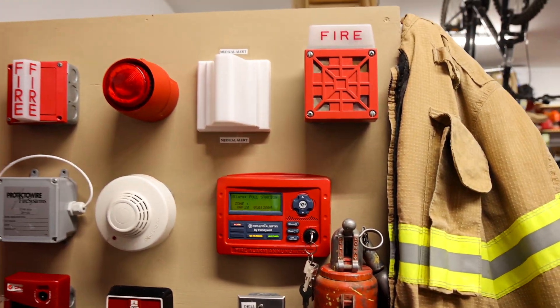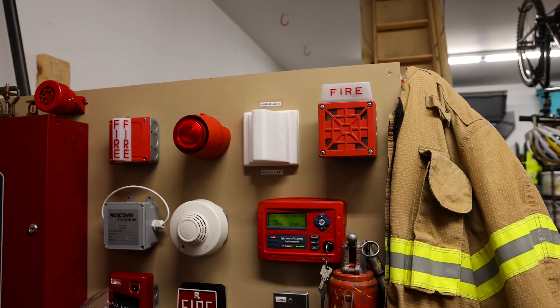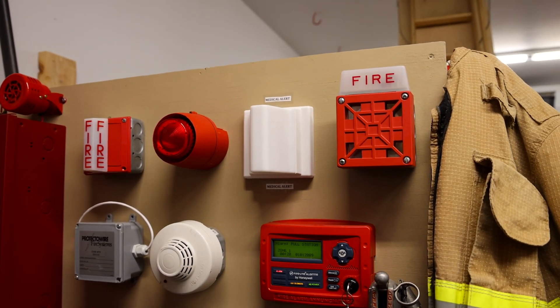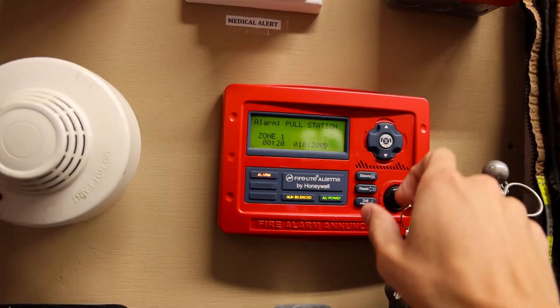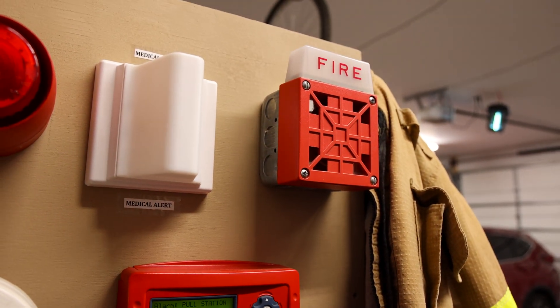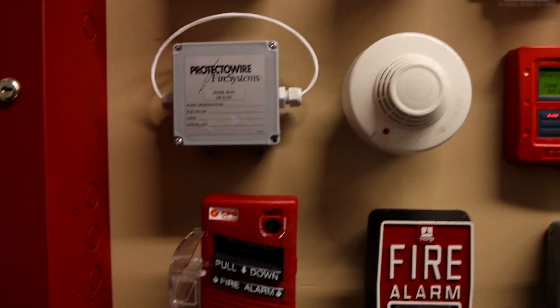I don't know about you, but I think the 7002T being coded to Code 3 is a little bit odd. It just sounds weird, especially with that strobe skip in there occasionally. I don't think I'm that big of a fan of it — I think I'm more of a fan of it straight continuous, which we should go test out.